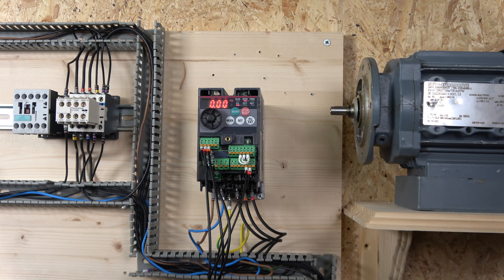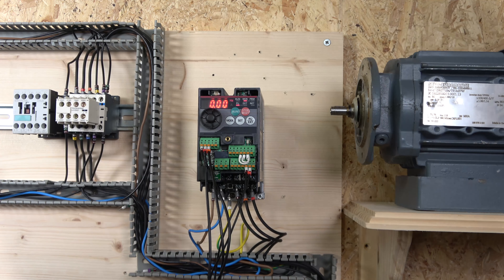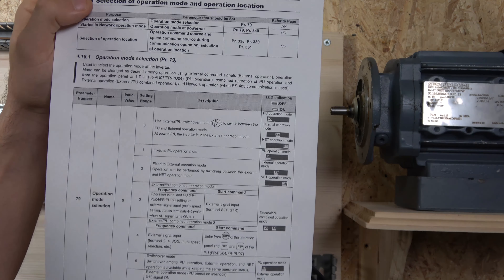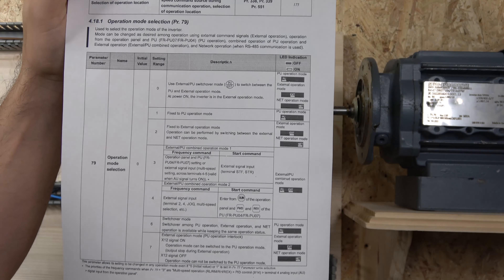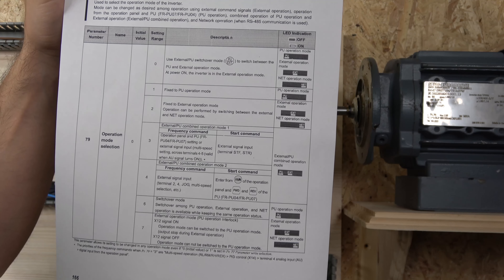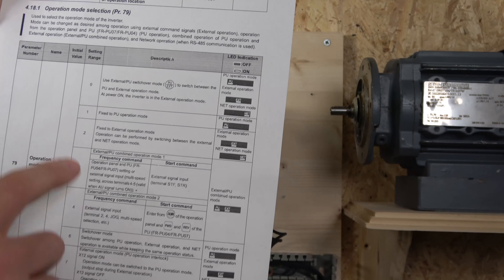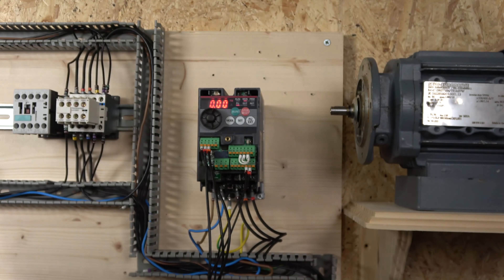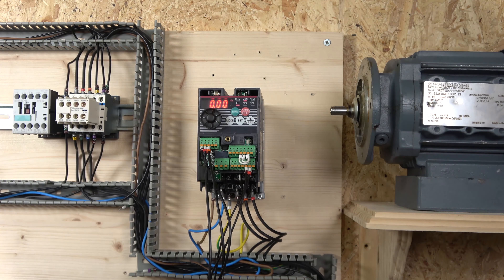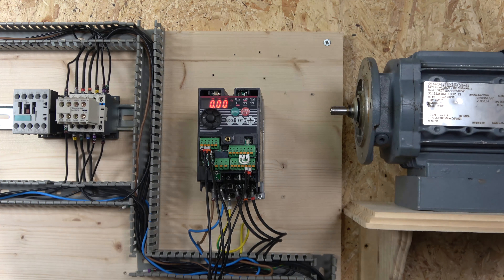Alrighty, so the two-wire system has been set up and ready to go. Before we get started I'll show you a couple of parameters worth paying attention to. One of them is the operation mode selection — that's Parameter 79 — where you can control how you want your modes to work. Under default we are using zero, where you can jump between local and remote with the PU button. But there are other ways you can control it, so definitely check out Parameter 79.